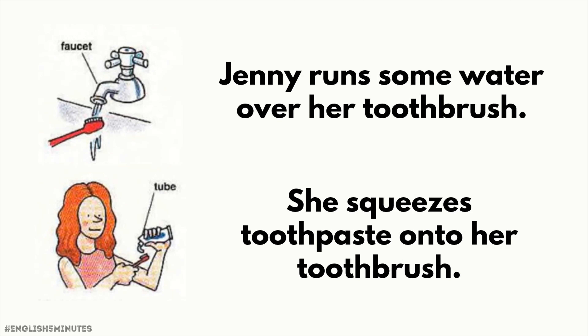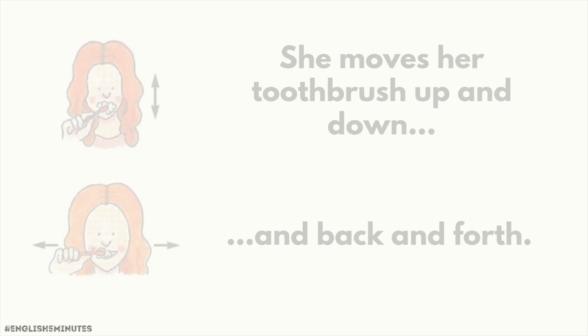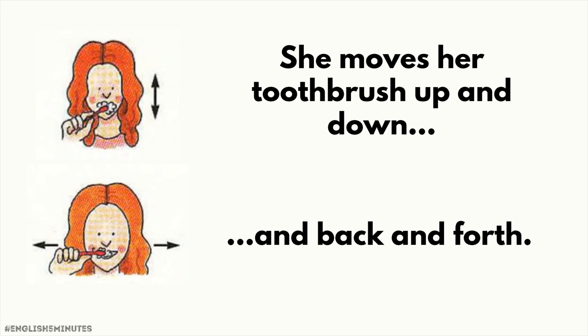Jenny runs some water over her toothbrush. She squeezes toothpaste onto her toothbrush. She moves her toothbrush up and down and back and forth.